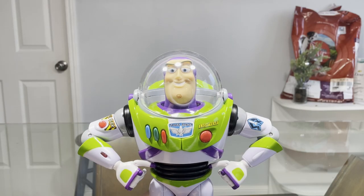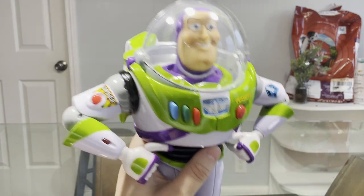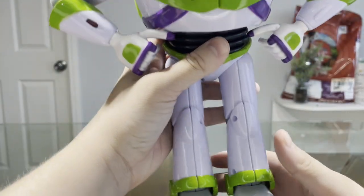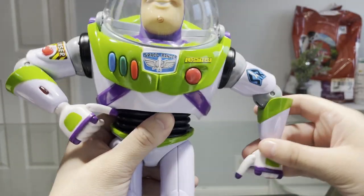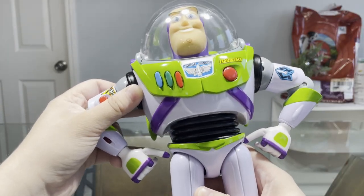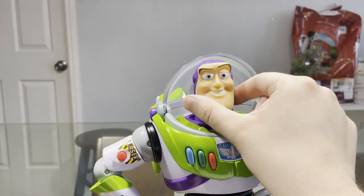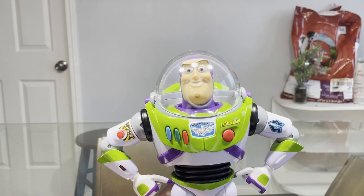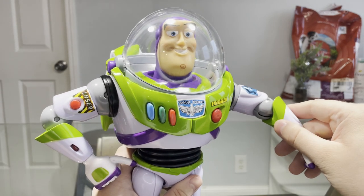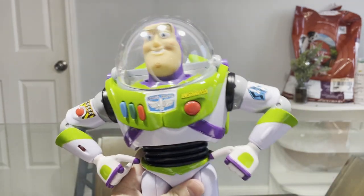One of the downsides of this Buzz Lightyear is that it has some limited articulation. The feet do not bend down, so I've got to be careful with that. The arms do not go further than a certain point — very weird articulation there. Other than the head having limited articulation, those are the little downsides. It's a pretty good figure overall, though I will say there is no wrist communicator unfortunately, but no big deal — still a pretty cool Buzz Lightyear.